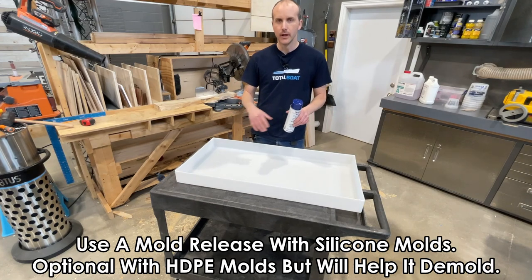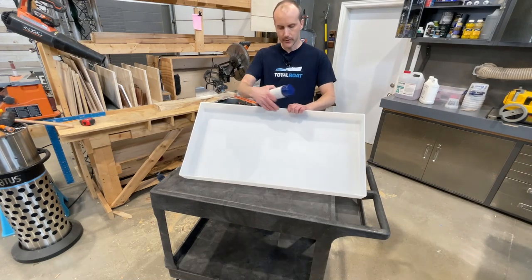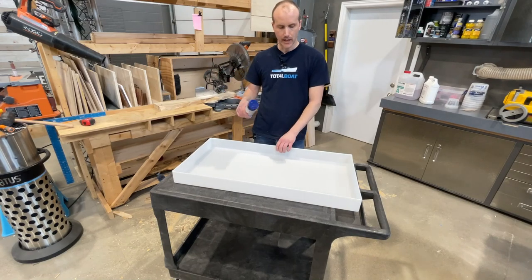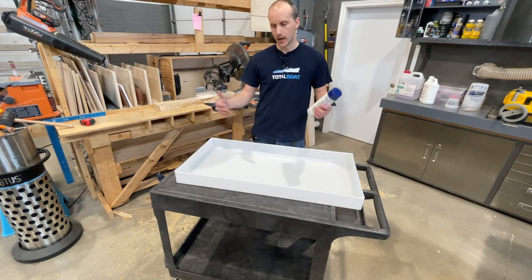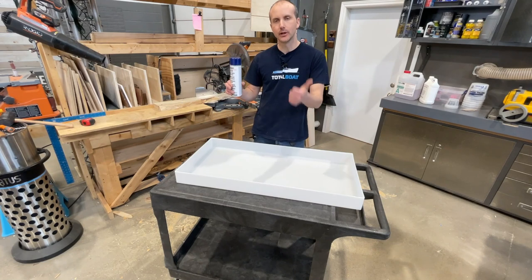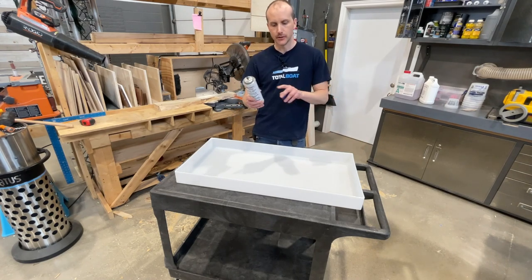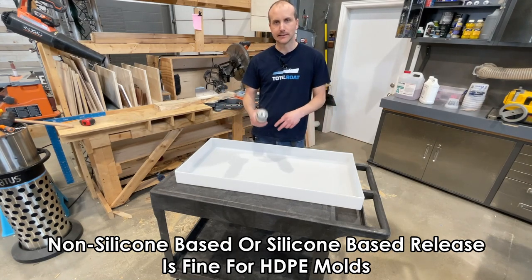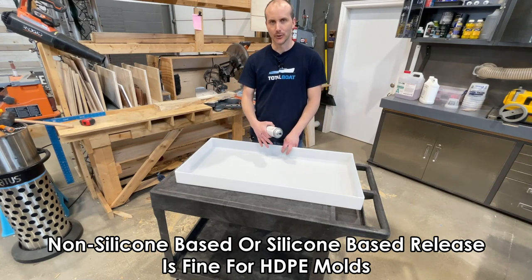A mold release won't really protect the HDPE mold, but it will help you demold your item. In this mold where the walls are basically 90 degrees, you're going to have to kind of hit it and bang it out from the back. If you've got mold release on there it creates a little bit of a lubricant to more easily get your piece out. With HDPE molds, mold release is completely optional — it'll allow you to get the piece out easier with less stress. You can use a non-silicone release or even a silicone-based release like CRC or Stoner, since this mold is not silicone.